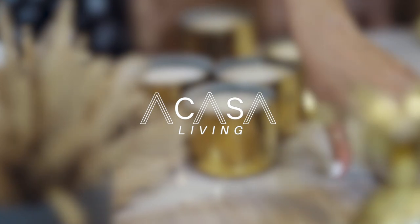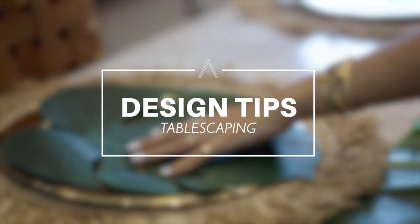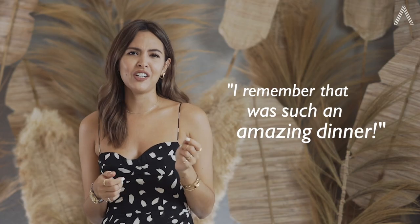I love entertaining and having friends and family over for dinner. So for the first episode of Design Tips, I am going to be tablescaping. Tablescaping creates an experience and has such a nice atmosphere. The goal is to have a memory stamp so when people look back they can say, I remember that was such an amazing dinner.